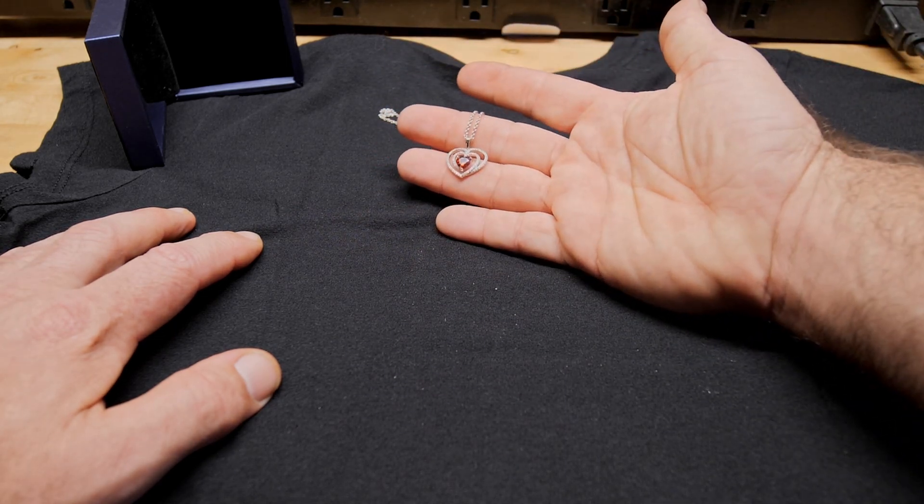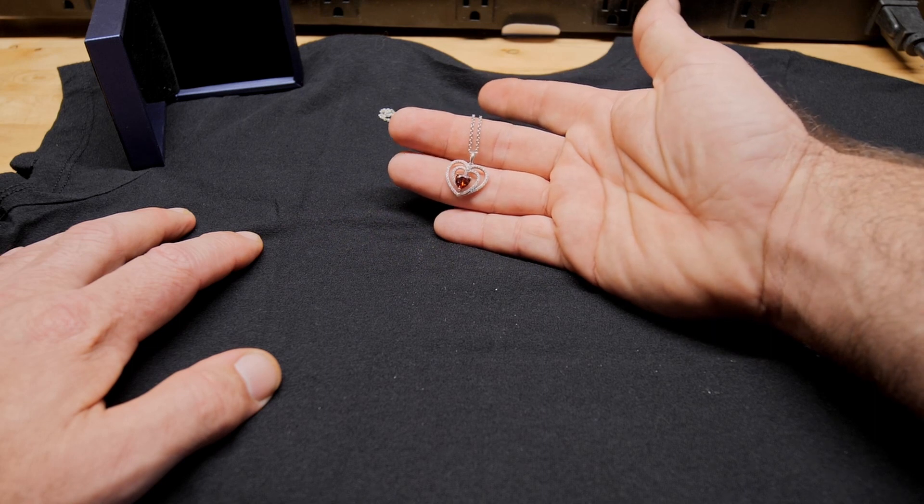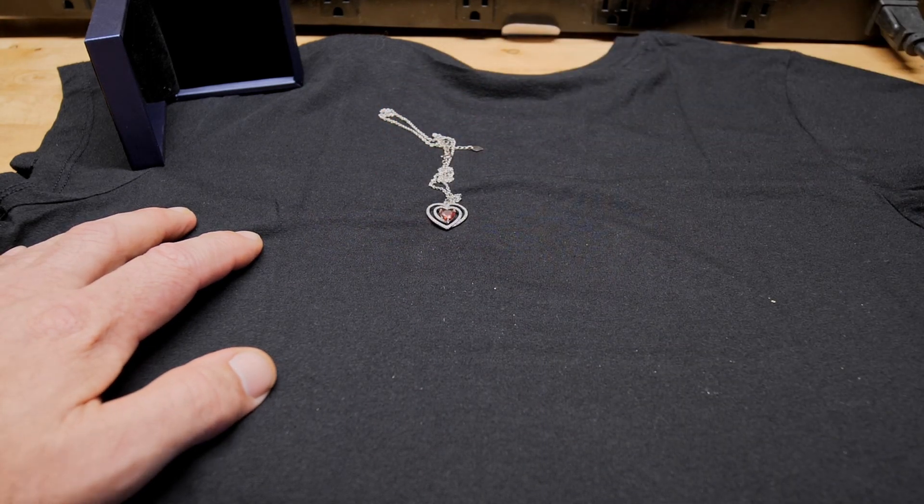It's just a nice gift for Mother's Day, birthdays, Christmas, anniversaries, Valentine's Day — just any special occasion when you want to give that birthstone necklace with love. I hope this video helps and thanks for watching.